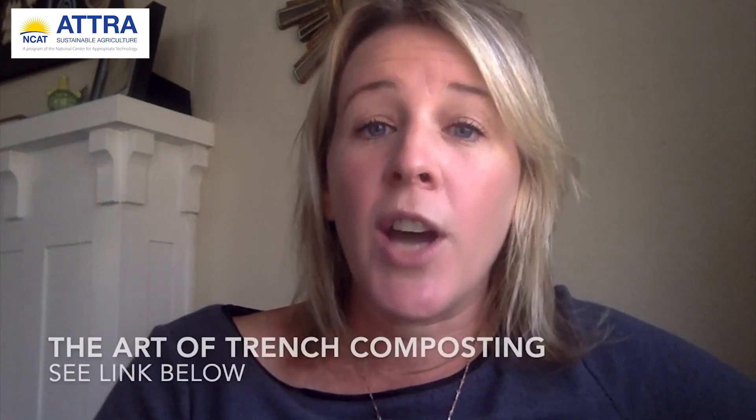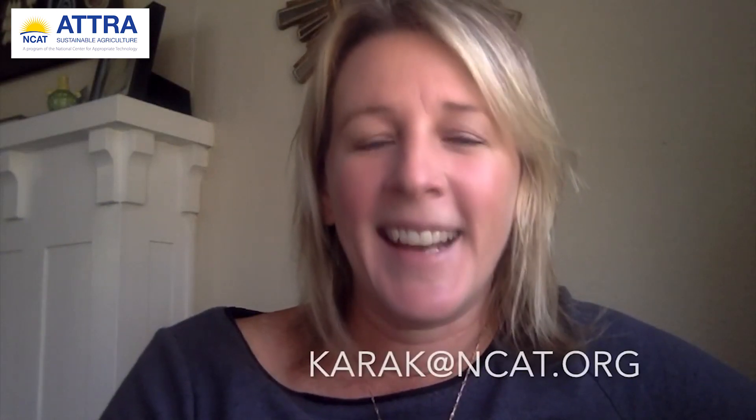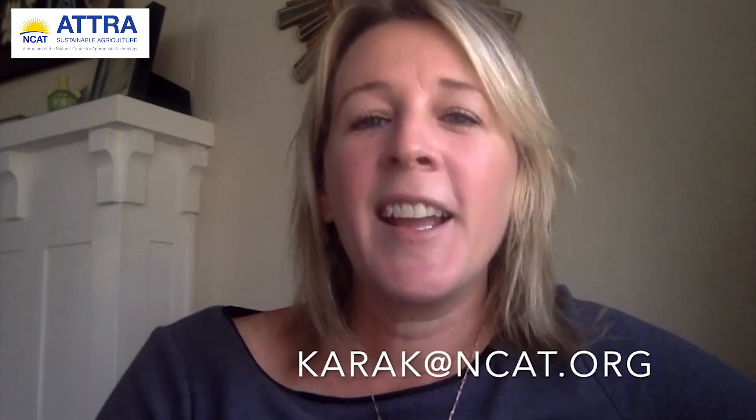As you can see, Tim has created a trench composting system that creates resiliency across his farm. We hope this video shows you firsthand the efficiency of this type of composting method. If you would like to try this method on your own farm, please see the link below to The Art of Trench Composting by Tim Miller. If you have any further questions, please email me at karakay@ncat.org. Thank you for watching.